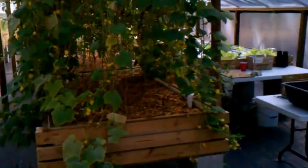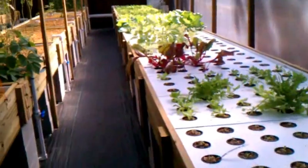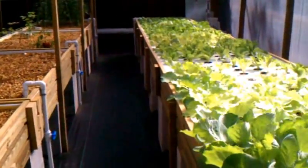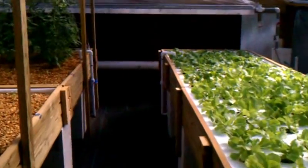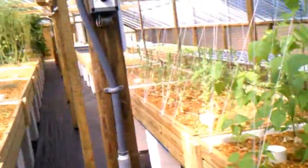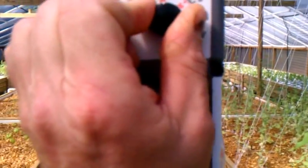The back of the greenhouse is where we have our wet wall, and this is called evaporative cooling. The way it works is the water trickles down. Let me go ahead and turn it on so you can see it — right now it's all dry. This is where the water comes in, and I have a thermostat up here too to turn this one on.